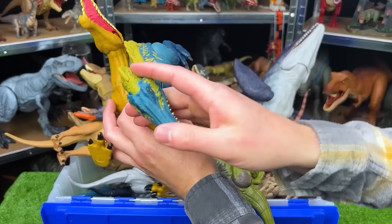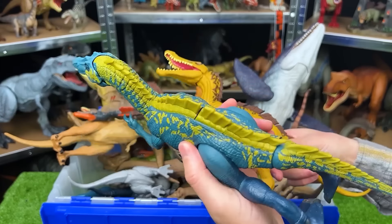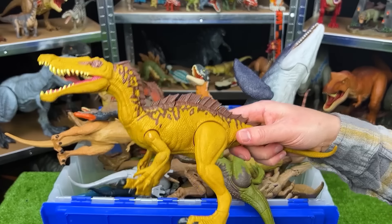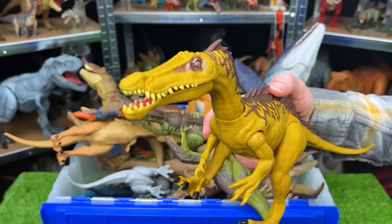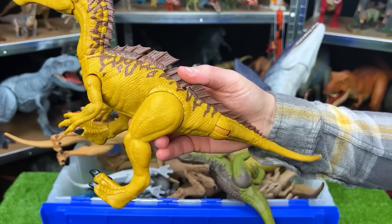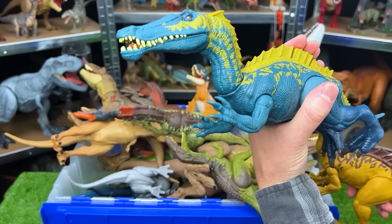Right over here we've got two Suchomimuses. This one is a blue with yellow detailing, and this one is yellow with brown detailing on the top. This one has two action buttons, one for chomping, and one for the tail. This Suchomimus only has one action button that activates the jaw.